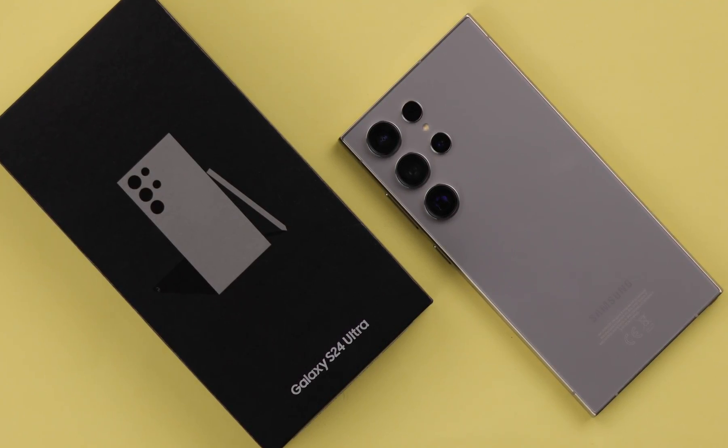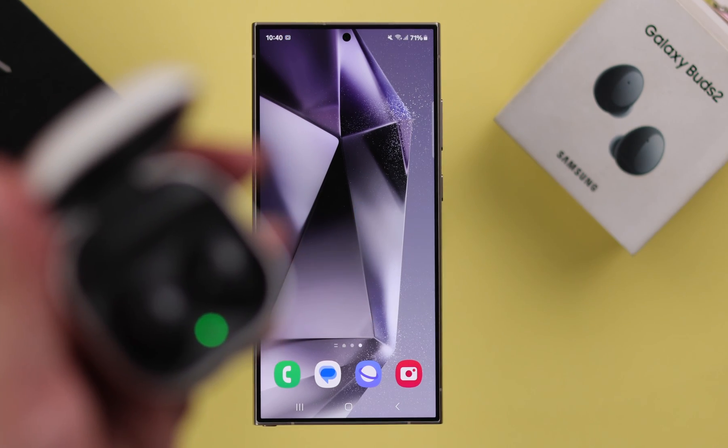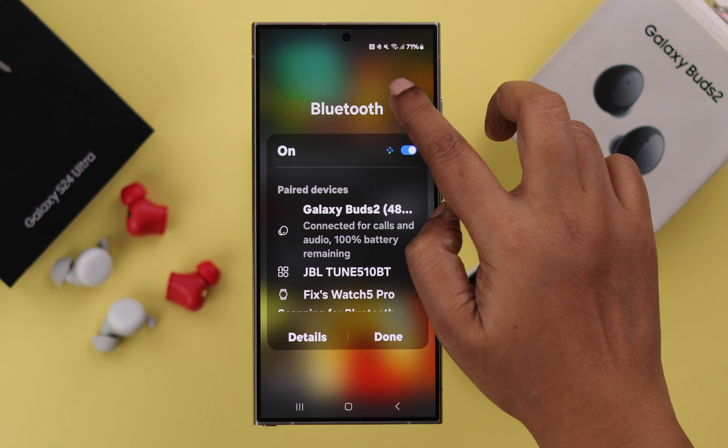If you have a brand new Samsung Galaxy S24 Ultra or Plus, and you want to connect and pair it with any of your Galaxy Buds — like the Buds 2 — in this video we will show you a quick setup process.